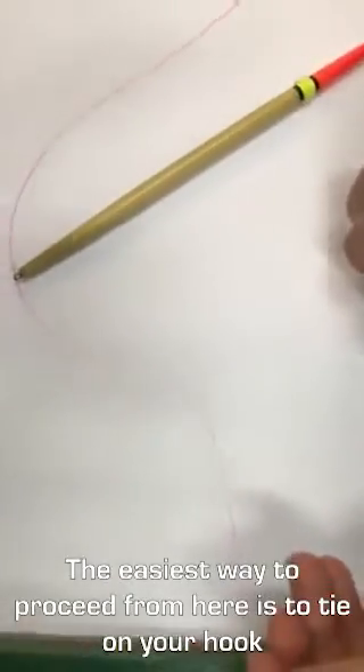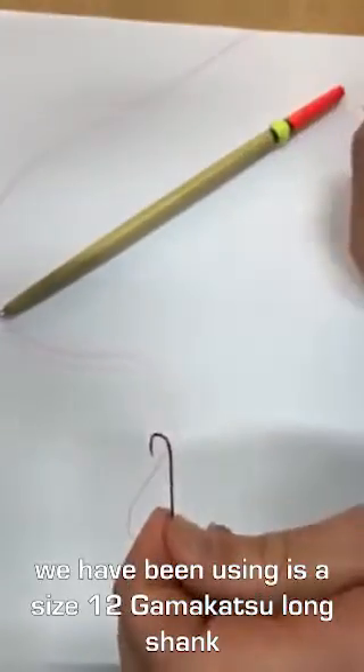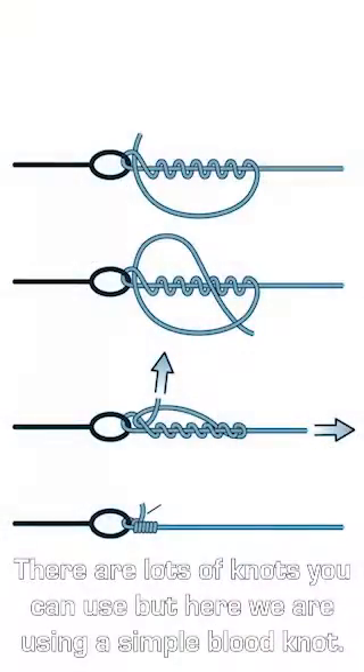The easiest way to proceed with the rig from here is just to tie on your hook. The one we've been running lately is the size 12 Gamakatsu long shank. There are lots of different knots you can use, but just for the sake of catching gars we've been running the simple blood knot.